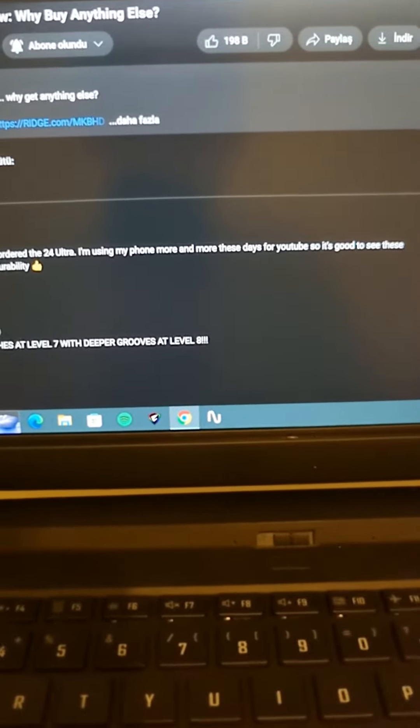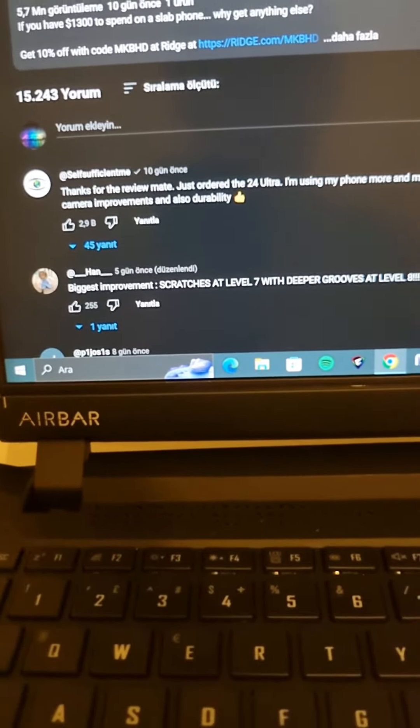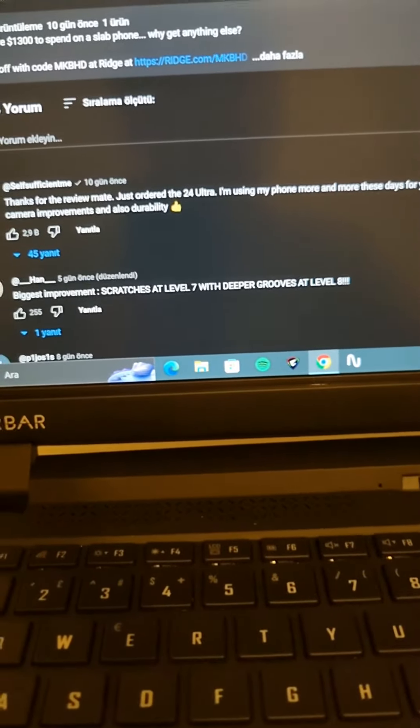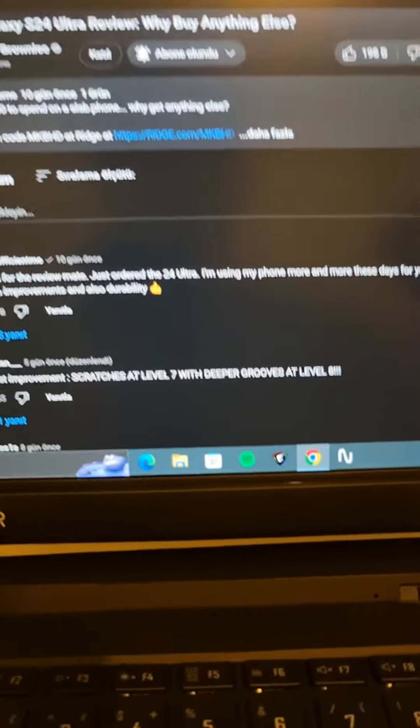Hi guys, welcome to my channel. I will show you the Neonet A-Bar today. It makes your laptop a touch screen, even a gaming laptop. It works with every laptop with a USB connection. So we can try this now.